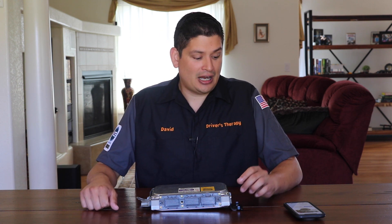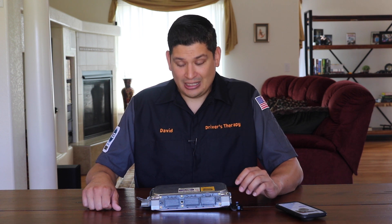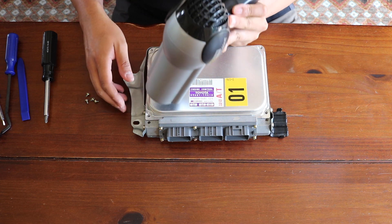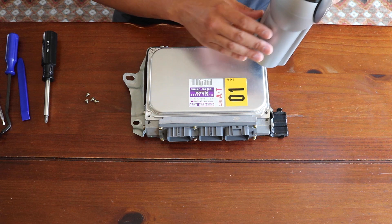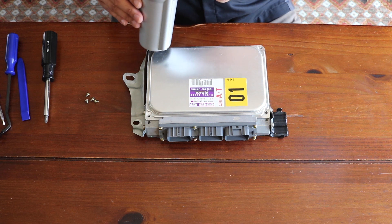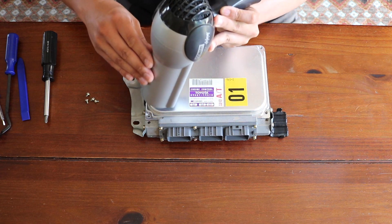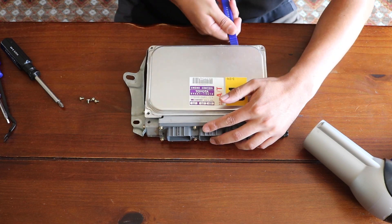Afterwards I was talking with Josh at Relentless Motorsports and he told me a tip: get a blow dryer or heat gun and just heat around the edge. You don't want to leave the heat gun in the same position since this is electronics, but you want to heat up the area. Once it's nice and hot, that's going to loosen up the adhesiveness of that seal, and then you can pry it up with a screwdriver a lot easier.